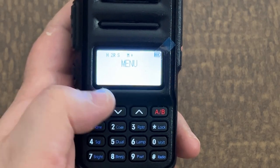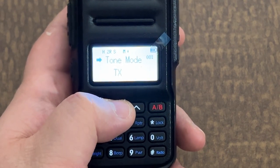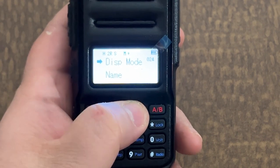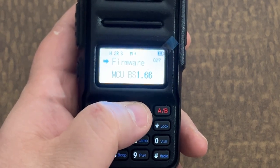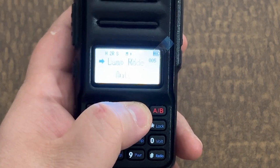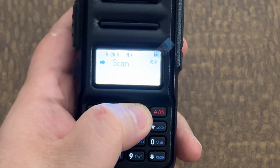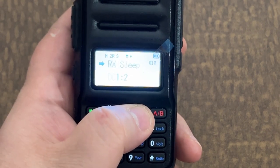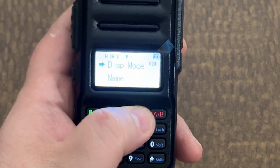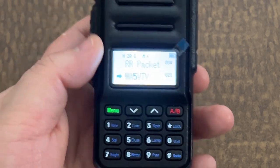One thing that's different with this version over the GM30 is the menu is going to be completely different. You don't get that Baofeng menu — you get a different menu. With the reset and the firmware, there are 27 menu options. It basically gives you control over your squelch, dual watch, brightness, beep, power, battery setting, and all the basic stuff you'd want from a standard UHF/VHF radio. None of the extra frills, but it does have a couple things I like.